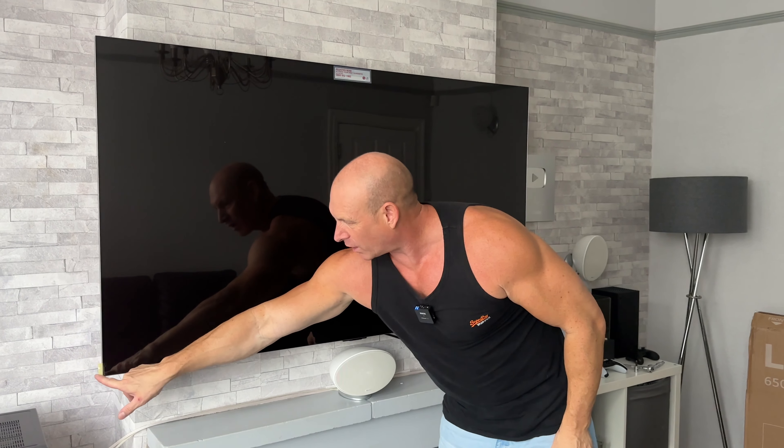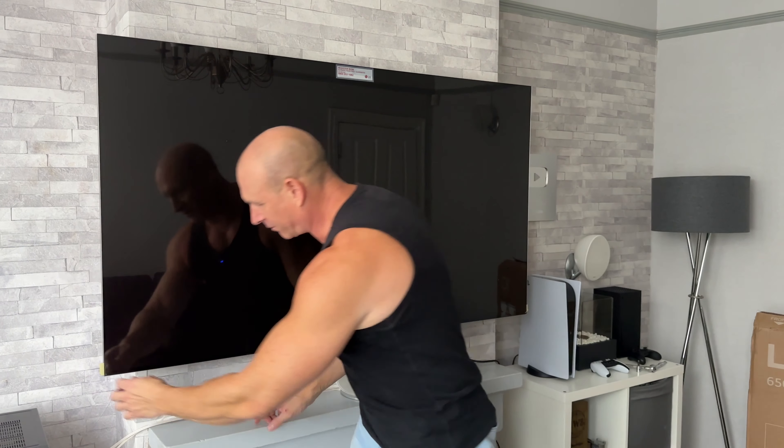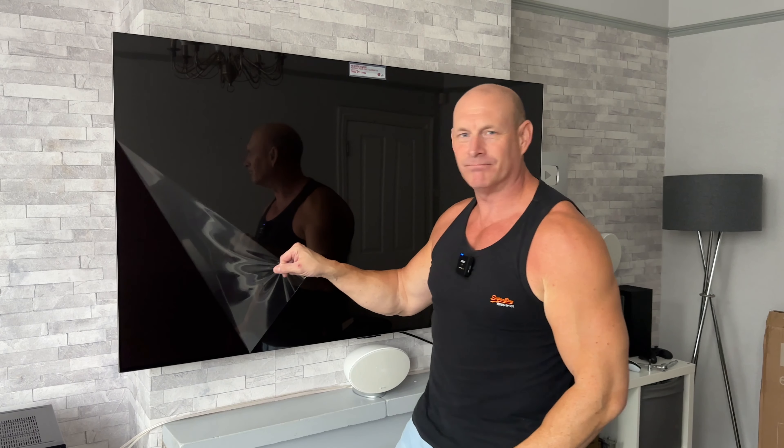Now it's come to one of my favourite times when it comes to unboxing a TV — and I know it's one of yours as well — and that is peeling off the protective film. We've got a little tab on that corner and a little tab on that corner. I'm going to start on this side. Nice.